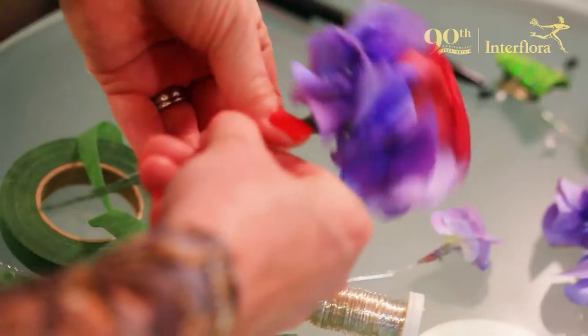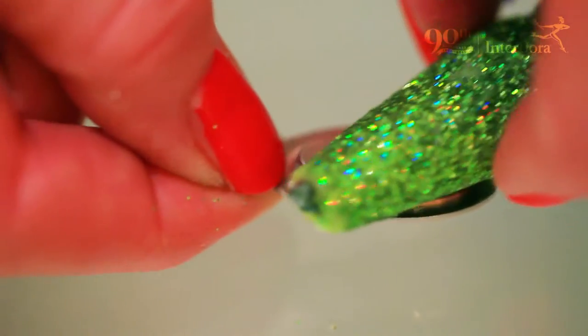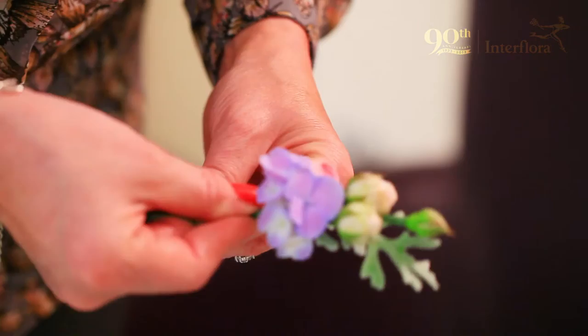When a lady's choosing a corsage to wear on her outfit, we need to find out what material the outfit's made of, because if it's a lightweight material like silk, it might not be appropriate to have a heavy corsage as it would drag the material down. So we would choose to make something very lightweight like perhaps a freesia, or we can use magnets rather than a traditional pin through the outfit, so it doesn't leave a hole.